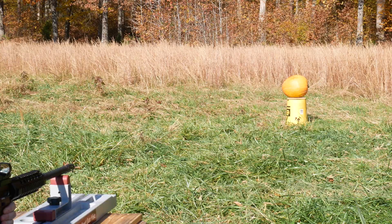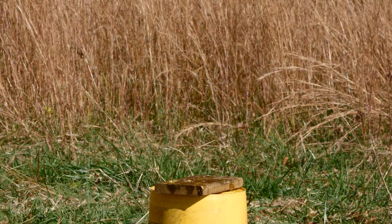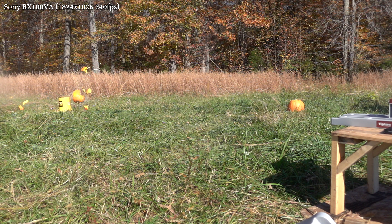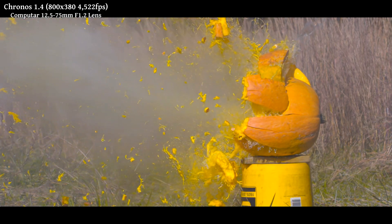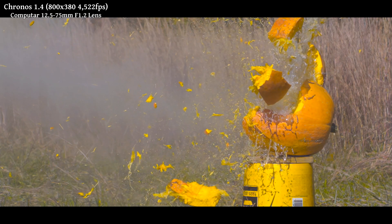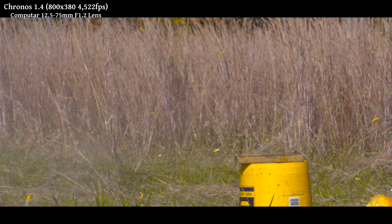Three, two, one. Even with an off-center hit, the bullet still transferred a huge amount of energy to the pumpkin and shattered it into big chunks.